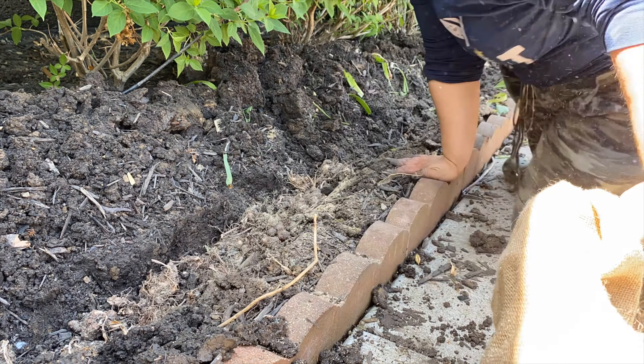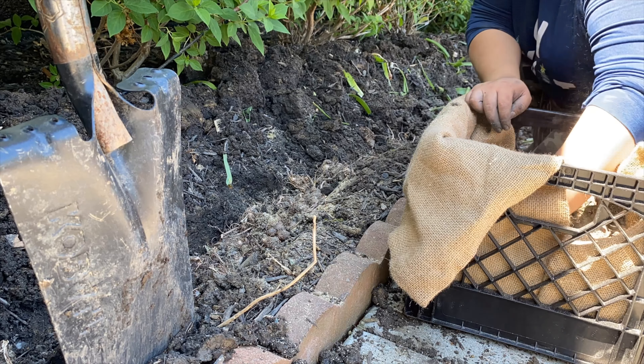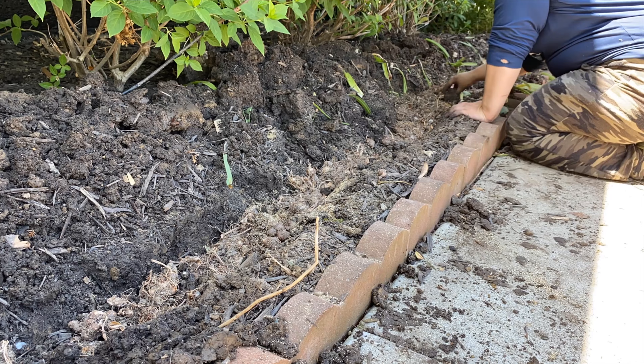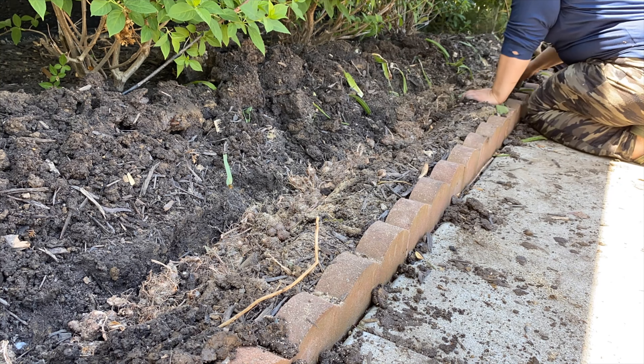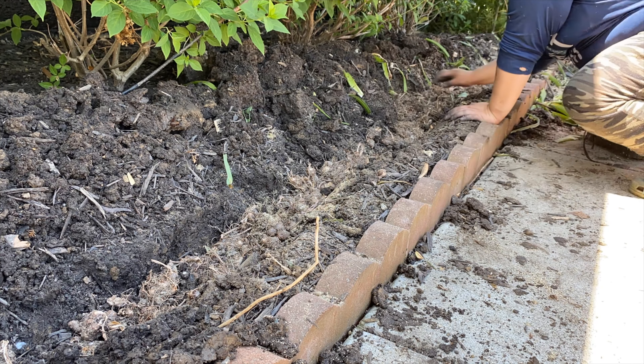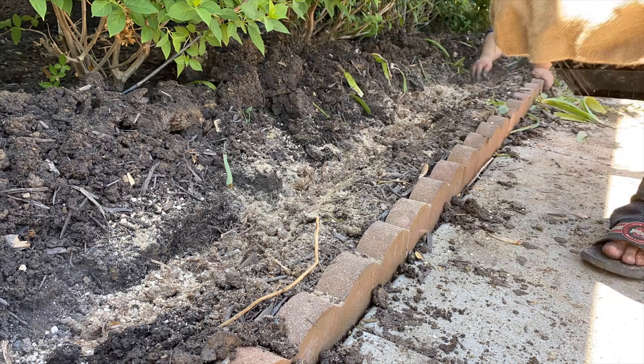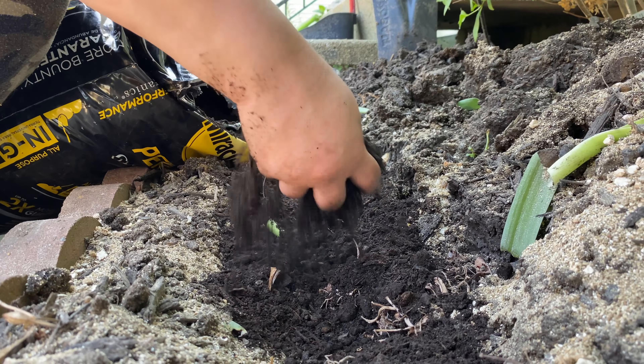The other variety I have is Florida Fantasy, which is a white caladium with pink veining — it's beautiful. One side of the bed will have that one and the other side will have the other variety. I don't know which side will get which, so it's going to be a surprise for all of us!